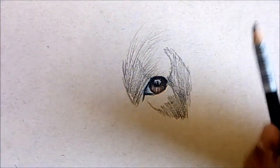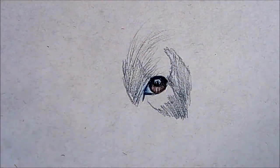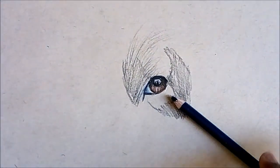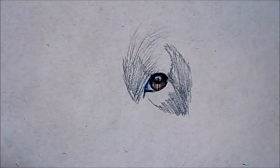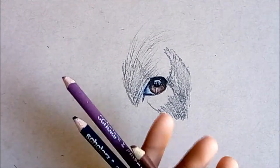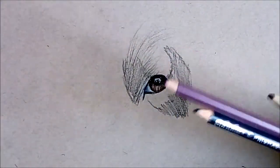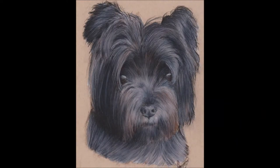Now I'm gonna use my blue pencil. When you're drawing a black dog, it's not just necessarily black and white — you have to look at the undertone as well. Some dogs have a blue undertone, some have a purple undertone, and others have a brown undertone. Depending on what you see in your photo, you'll have to really look at what it looks like. There are three different types of undertones you can do.